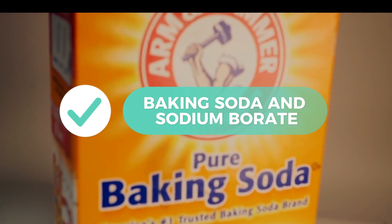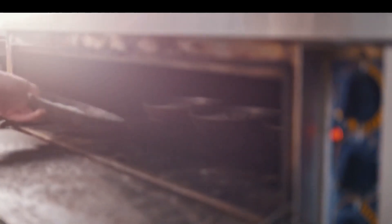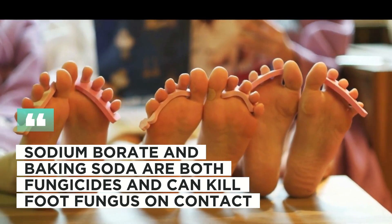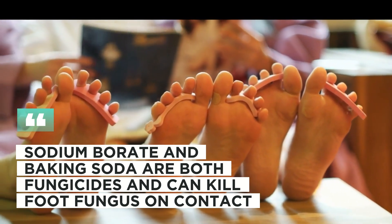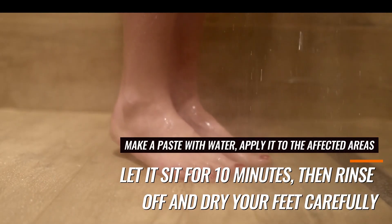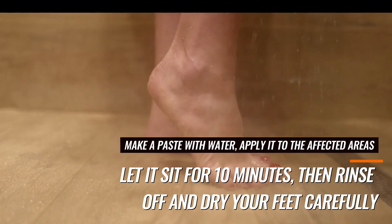2. Baking Soda and Sodium Borate. These kitchen staples aren't just for baking. Sodium borate and baking soda are both fungicides and can kill foot fungus on contact. Make a paste with water, apply it to the affected areas, let it sit for 10 minutes, then rinse off and dry your feet carefully.